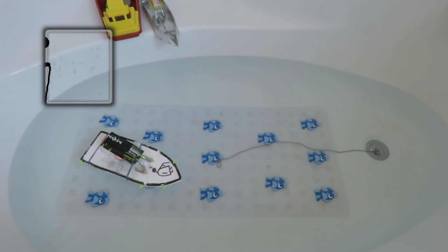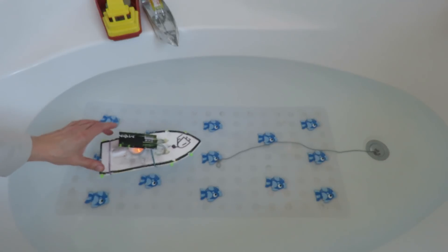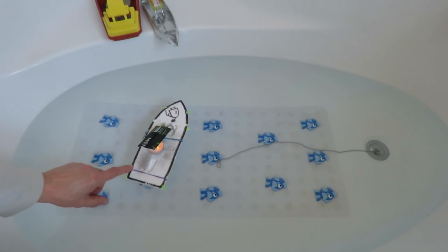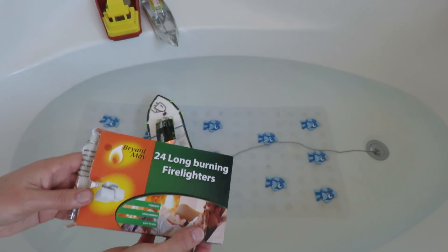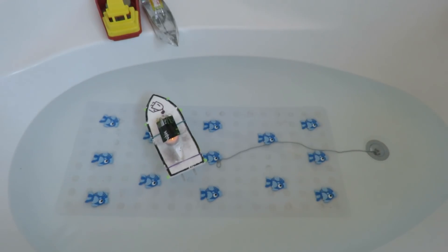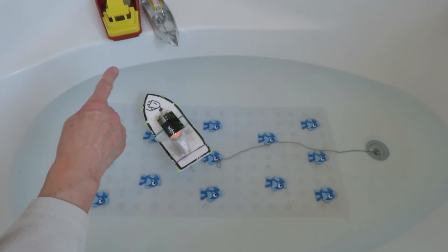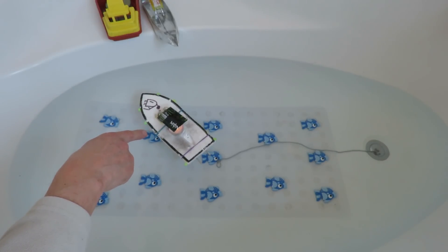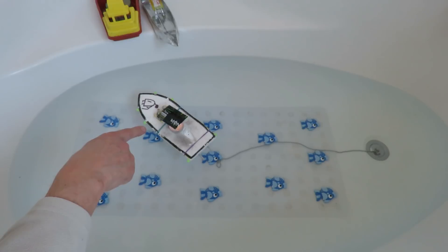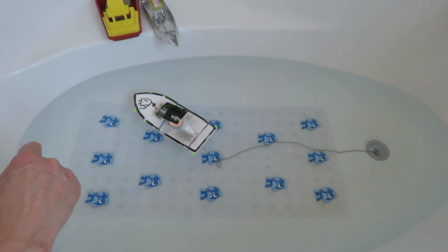Hi guys, up in the bathroom I want to do a comparison on these pot pot boats. I want to compare the tea lights that I use with these fire lighters. This is actually take two because the first two of my old pot pot boats I tried both have got leaking boilers. I think this boiler is alright, so we'll warm it up, see if it goes, and then I'll try a fire lighter instead of the tea light underneath.